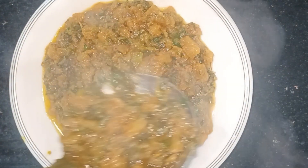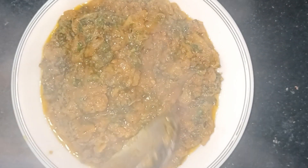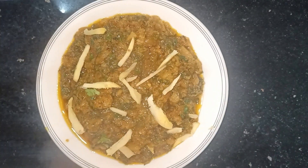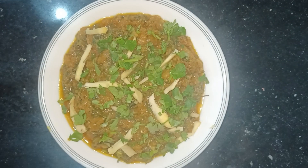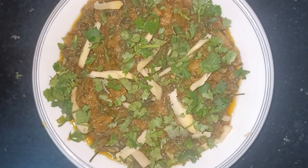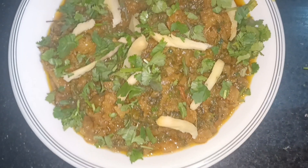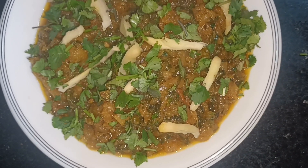یہ دیکھیں فائنل لک کتنی اچھی آئی ہے اور خوشبو بھی بہت کمال کی ہے۔ آئی ہوپ کہ آپ کو ہماری یہ ریسپی بہت زیادہ پسند آئی ہوگی۔ اگر پسند آئی ہے تو پلیز لائک کریں، شیئر کریں، اور Harchoki Food Secrets کو ضرور سبسکرائب کر دیں۔ میں نے دھنیا اور ادرک سے گارنش کر لیا ہے تاکہ لک اور زیادہ خوبصورت اور خوشبو بھی بڑھ جائے۔